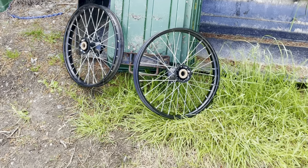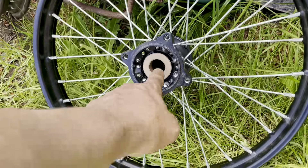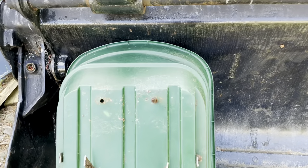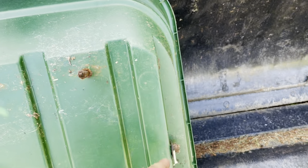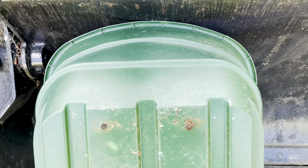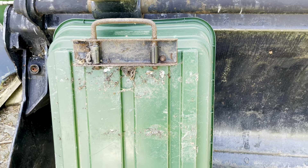We've just been around my mate's dad's and pressed in these phosphor bronze bushes into the pit bike wheels, so they're ready to go on. I also found this little gem — if I cut this out here it could potentially be the front radiator surround, and the other end could be the bulkhead. It's an old garden trolley.